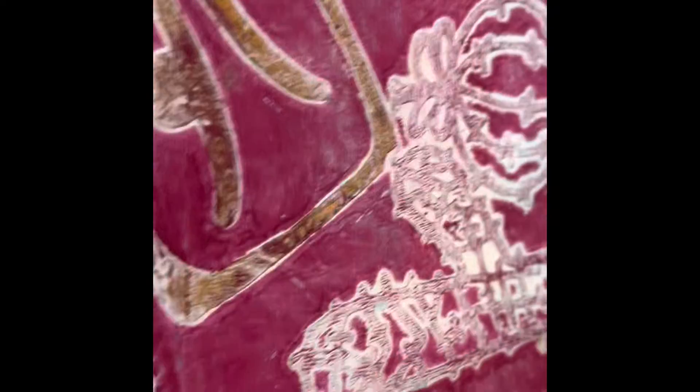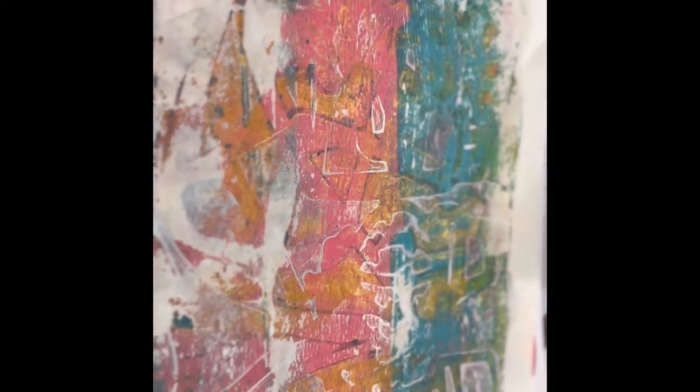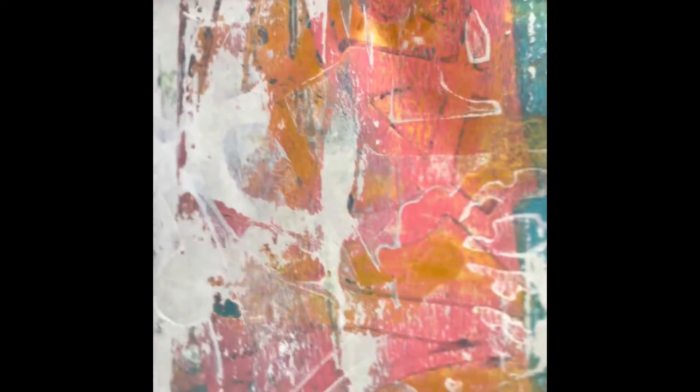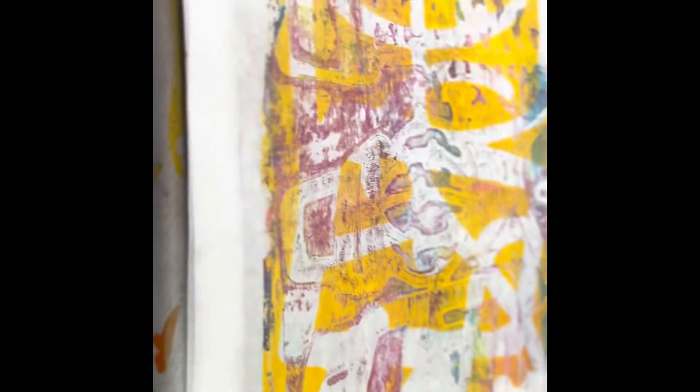Here we are almost at the end of the printings. I enjoy every one of them. Here's another one with shimmering — with mica powders, with orange ones. And you see? It's like you put gold there.